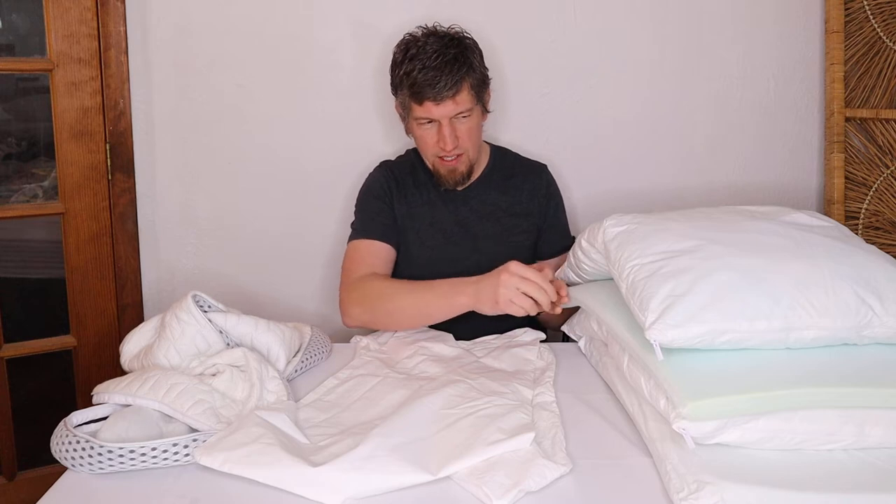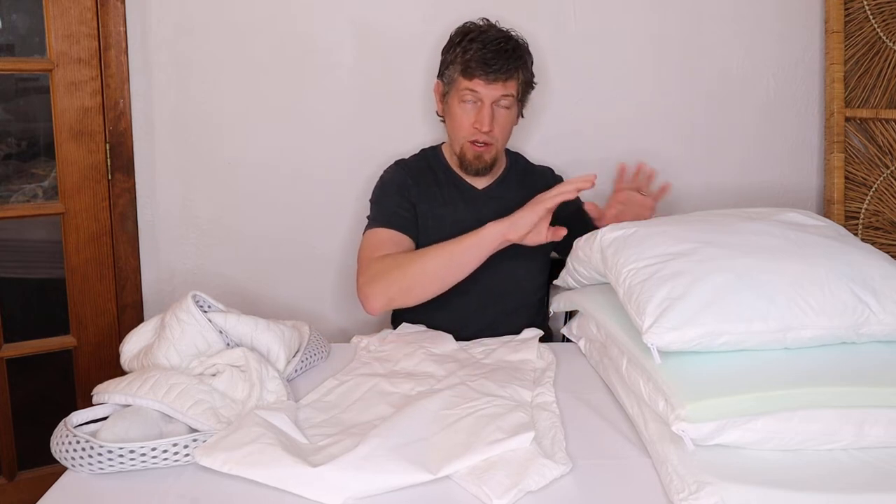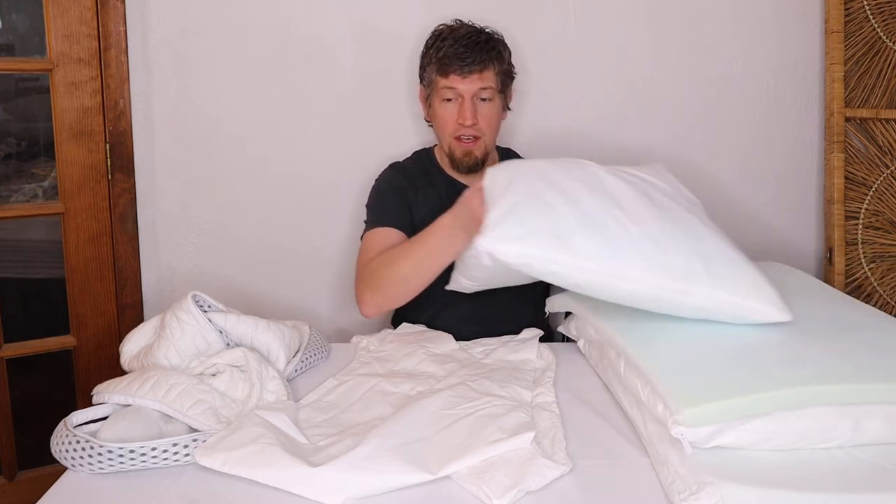However, transferring the soft fill into the other insert cover was a disaster — I don't know of any way to do it without getting pieces of fill all over your house. I recommend avoiding it at all costs. Removing the solid memory foam insert is no problem — no mess. You should be fine just keeping the fill covers as-is since you'll have your pillowcase on the pillow and they shouldn't get dirty.